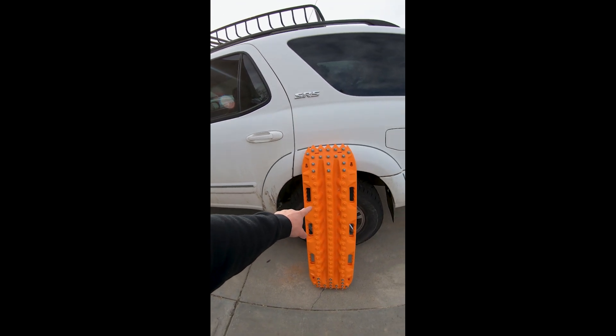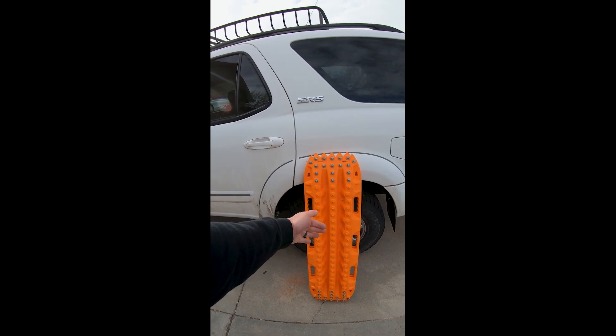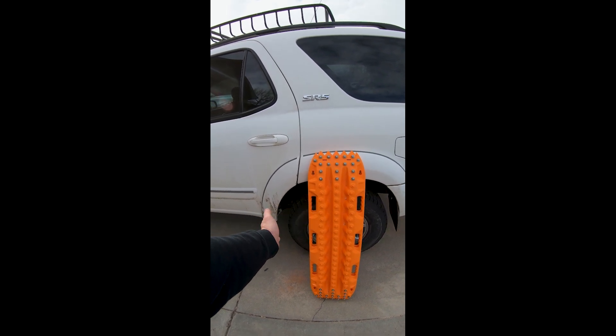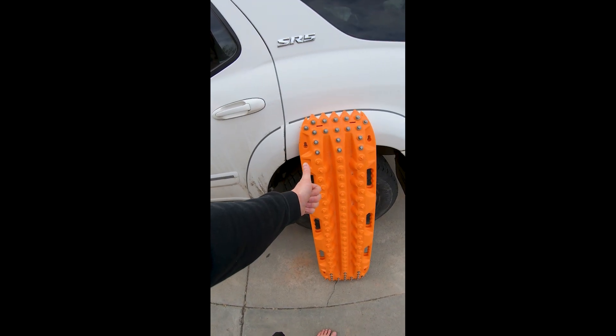This last storm, I helped a girl in a car by throwing this underneath their tires on the side of the road, and was able to get them right back on. So go grab a pair of those and throw them in the back of your vehicle.